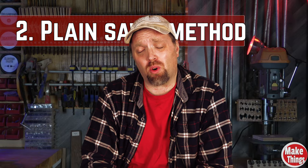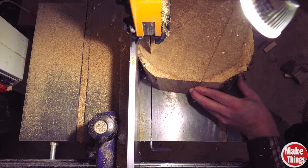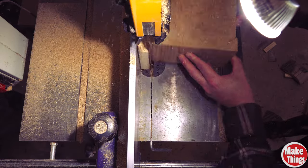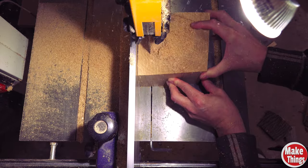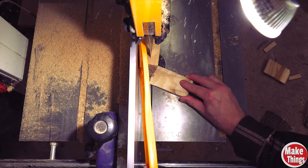The second method is plain sawn, or flat sawn. With this method, the outside bark is stripped away before the log is rotated and cut. The sawyer might choose to cut a few boards off each side before rotating, but it's cut in a circular motion. Because you're turning the stock as you cut, it's often called sawing around the log.